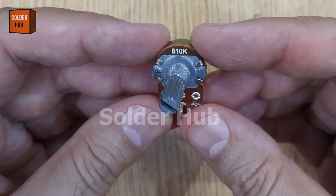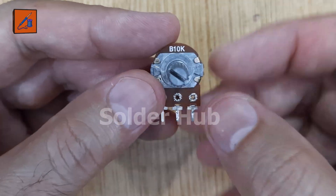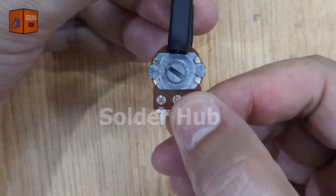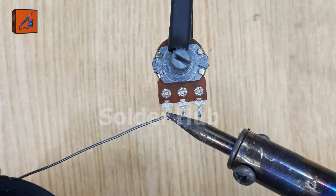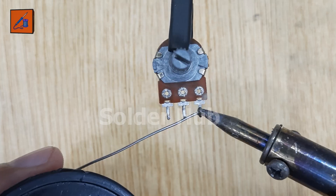Today I'm building something really cool: an LED brightness controller circuit. I'm starting with a 10k ohm potentiometer, which will act as our brightness control knob. First, I'm applying a small amount of solder to all its pins. This makes the upcoming connections quick and reliable.